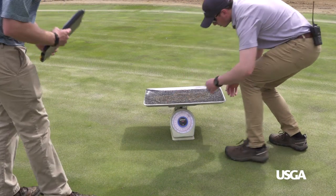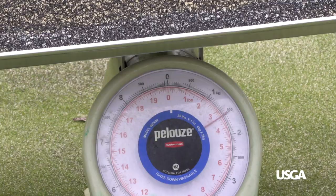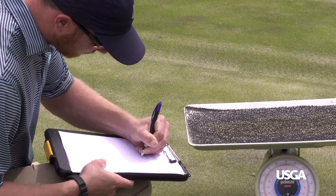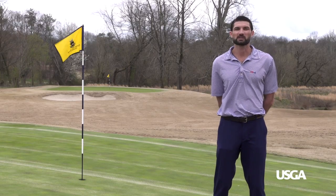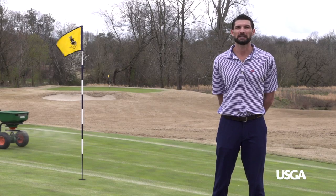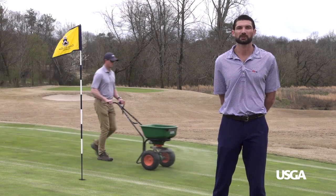Next, weigh the pan, Inca mat, and collected sand to the nearest ounce and convert the weight and area of the pan to pounds per square foot. You'll need to repeat this process three times to calculate an accurate average sand top dressing rate.